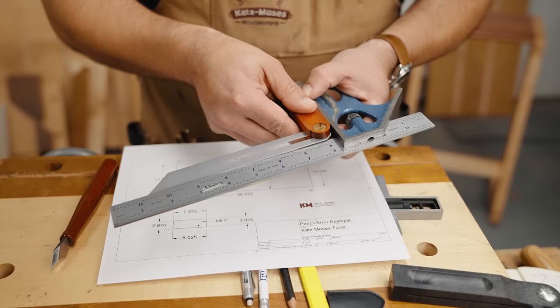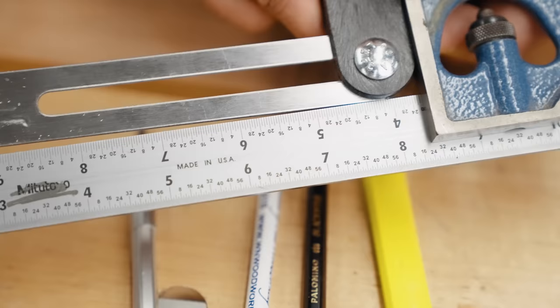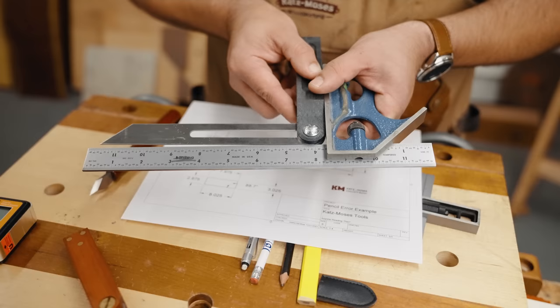Now let's look at a smaller piece — a three inch by eight inch jewelry box, or maybe a drawer front. You've got a nice square opening, but if you're off by 0.025 on each piece, either plus or minus, adding up to 0.1 inches total, that gives you an error of 1.3 degrees. That is a massive error. You would have to redo that piece because there's no way you could fit the lid or drawer front and make it look good.